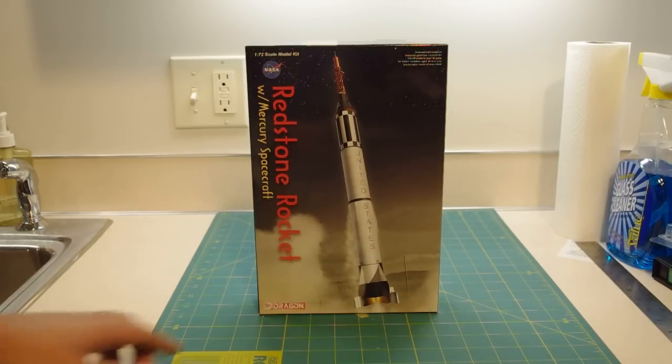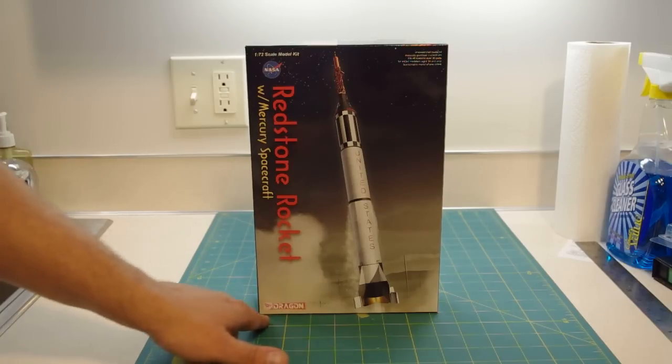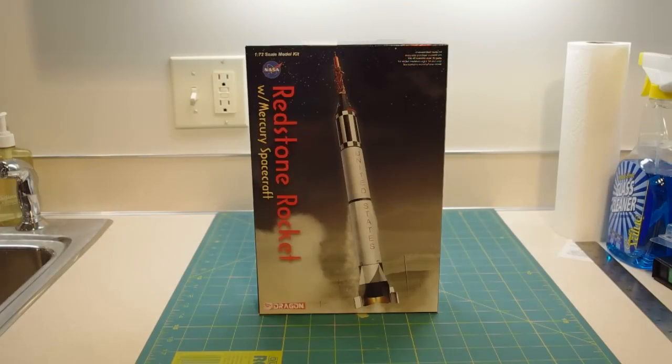This kit is made by Dragon Model Corporation out of China. Dragon, if you're not familiar with them, they've been around since about the late 1980s. They're at one time known as DML, they're based out of Hong Kong, and they're mainly known for aircraft and armor kits. But over the past year or so, they've been branching out into a lot of space subjects. They've been doing pre-built models of spacecraft and rockets, but they've been using that data to also come up with model kits. They've done a couple of Apollo command service modules, a 1/72 lunar module as well, and they're even doing model subjects in 1/48.